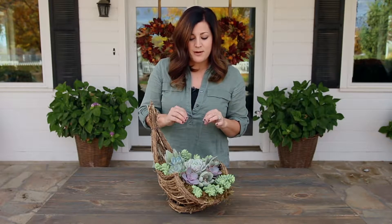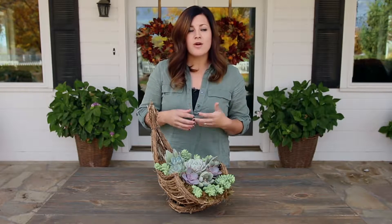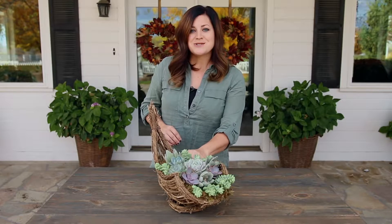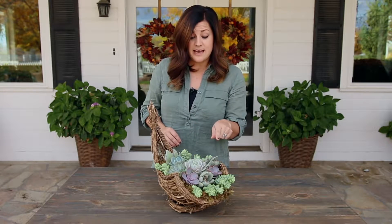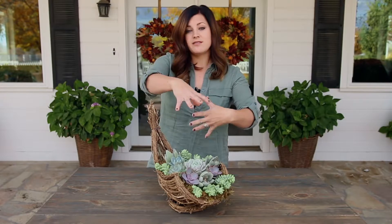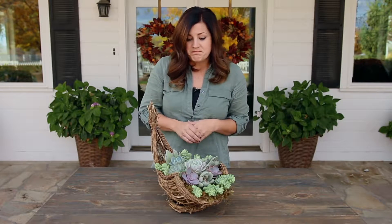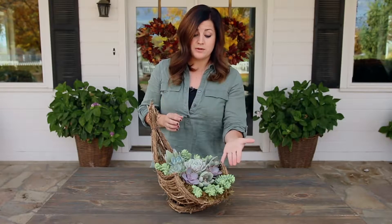The thing that I really like about this is that I think a lot of times people stress out about what to put in a container, what succulents go well together, am I going to mess it up? And this kind of takes that stress away because you just get everything you need to put it together exactly like this. Or you can take these succulents and kind of arrange them differently and make it more you. Tuck in some autumn-inspired decor, little pumpkins or something like that, and just make it completely unique to you — or you can follow their guide, which I think is absolutely stunning.